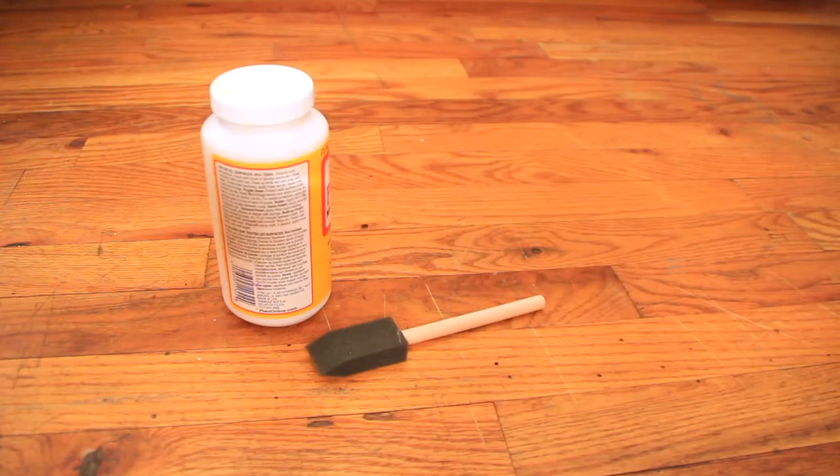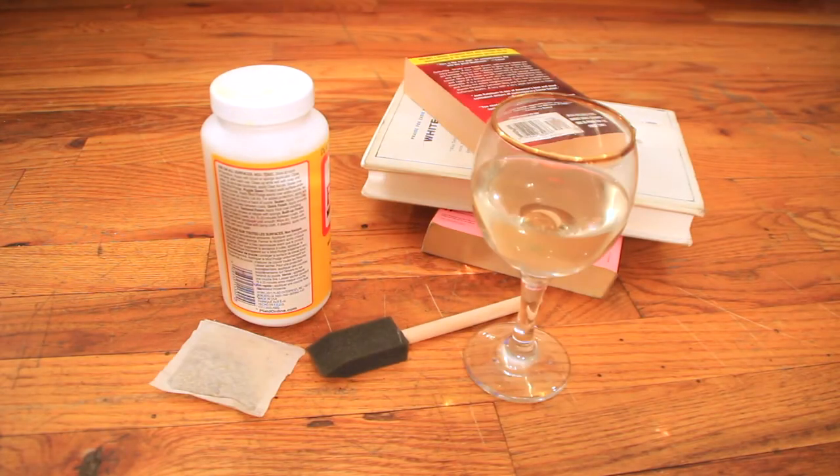You need decoupage glue, old books, a foam paintbrush, a teabag, and wine — but that's to drink.